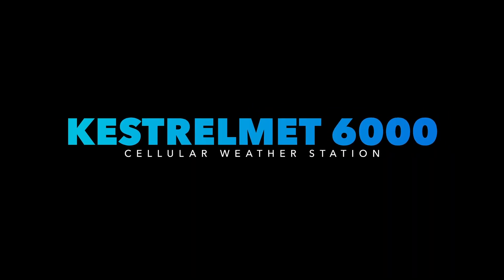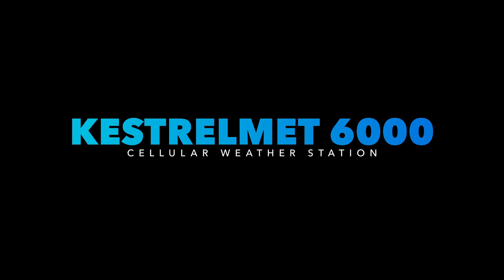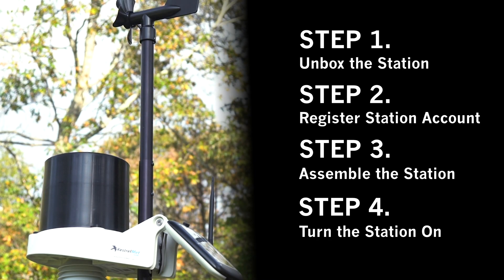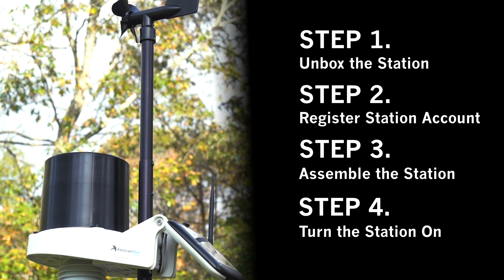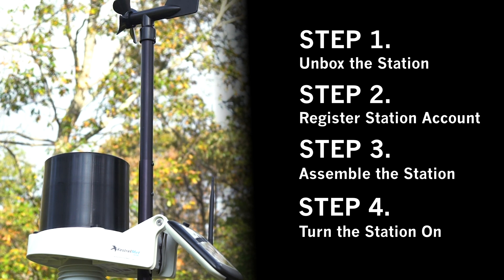Getting started with a Kestrel Met 6000. There are four steps to this process: unboxing the station, register a station account, assemble a station, then turn the station on.